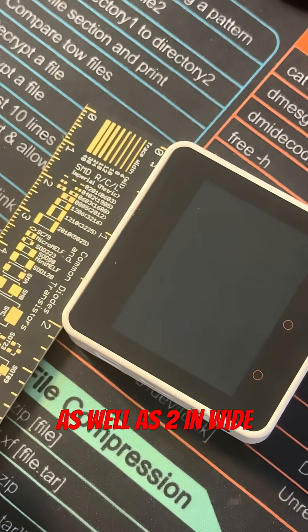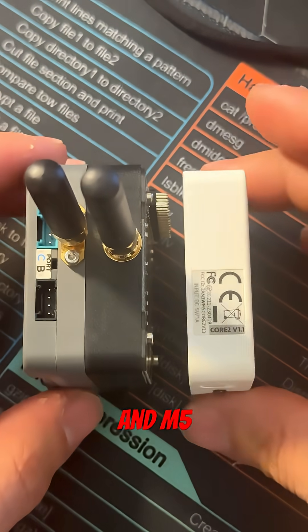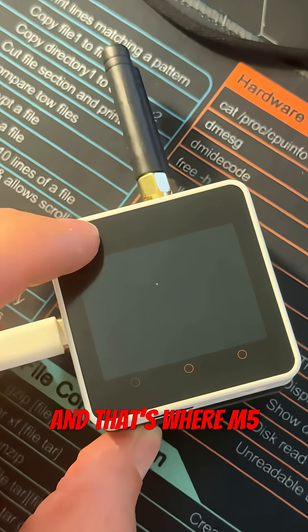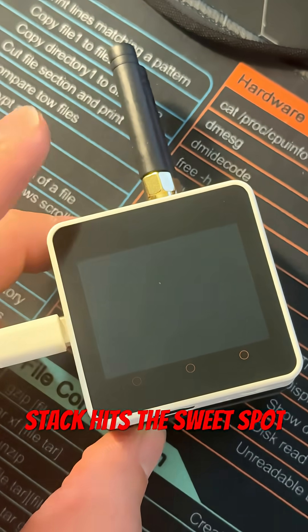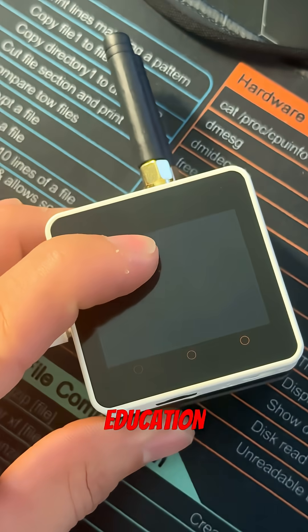It features a wonderful 320x240 2-inch capacitive touch display. On the inside, you'll notice these female GPIO headers — this is where the 'stack' in M5Stack comes from, as you can create your ultimate prototype. And that's where M5Stack hits the sweet spot: displays, sensors, batteries, modularity — ready for serious IoT education.